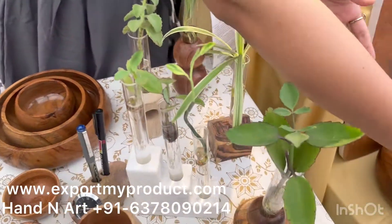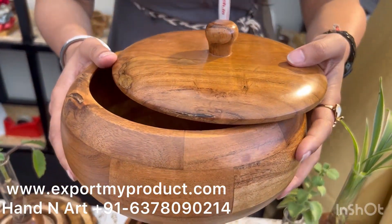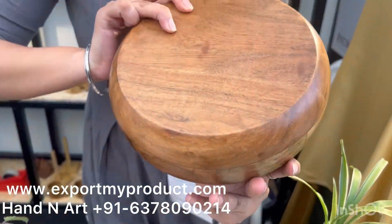We have this chapati box, or kesul, made of acacia wood. You can see the finish.